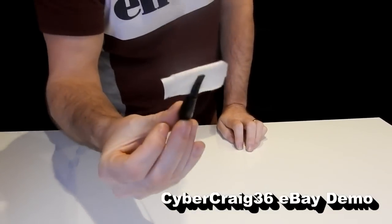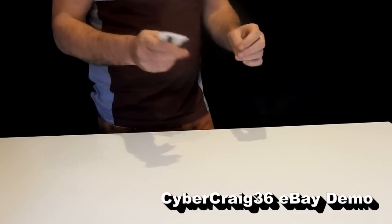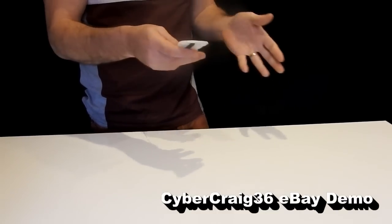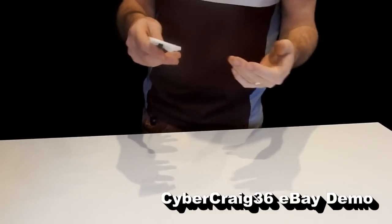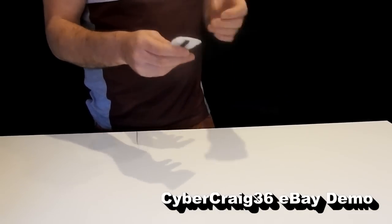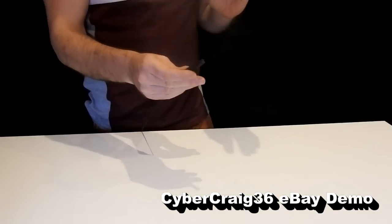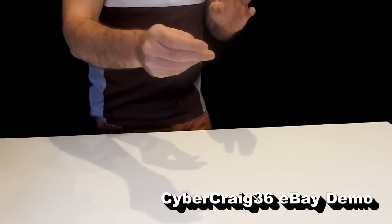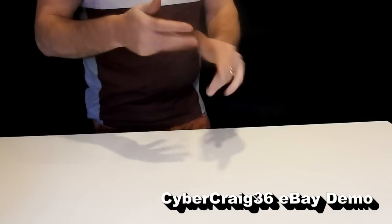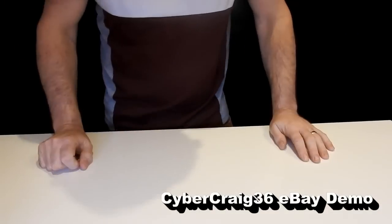Add the flash paper to the clip like so, and then this can be hidden in your hand. You want to do an effect where you make a card appear, a cane appear — whatever effect you're doing with flash paper. I'm usually making something appear, disappear, or for misdirection. You press the button, flash goes, it retracts, and you're left fully clean — hidden inside your jacket, depending on how you wear it.